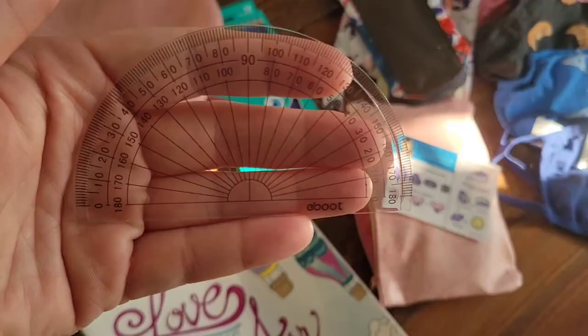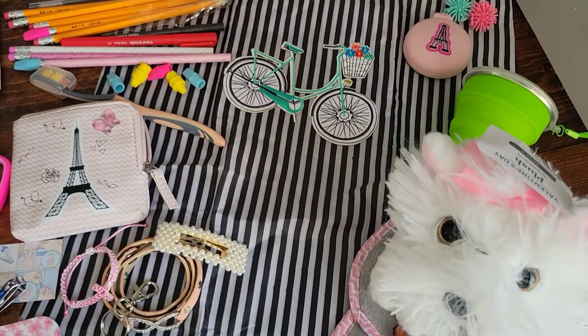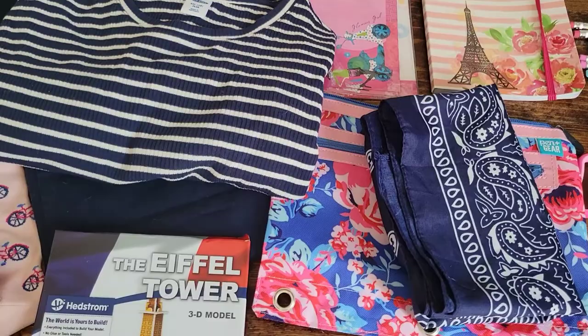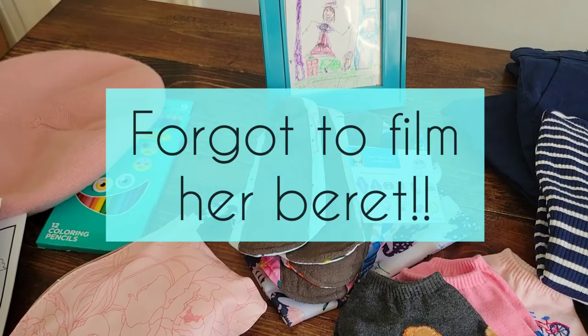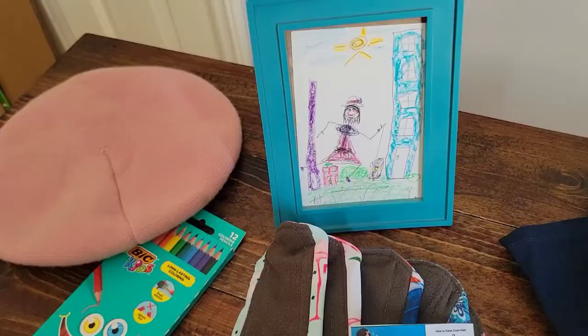That is all, shoebox friends, that we have in our Parisian-themed girls 10 to 14 shoebox, and you saw earlier our Parisian-themed girls two to four year old shoebox. These were in honor of our daughters and they were so fun to put together, with little touches from different people — whether something was made or donated — it was just so much fun. We appreciate you all. Thank you so much for taking the time to watch. Until next time, stay safe and God bless you all.